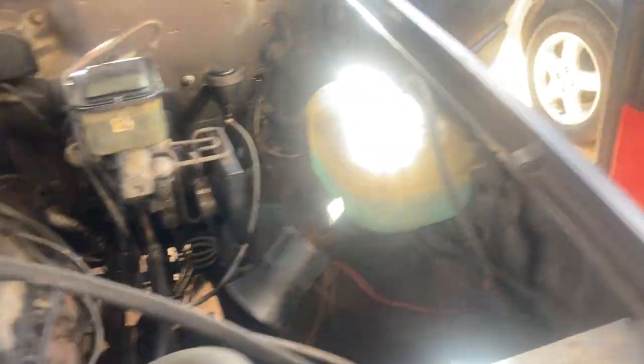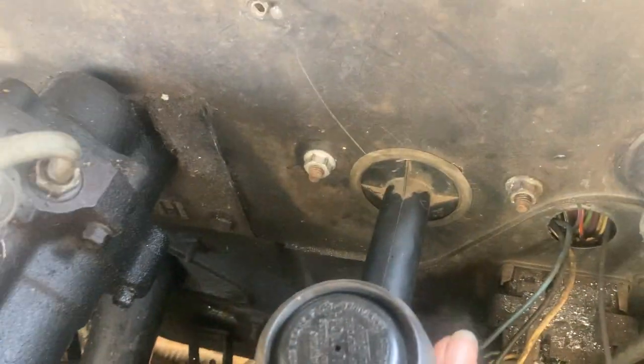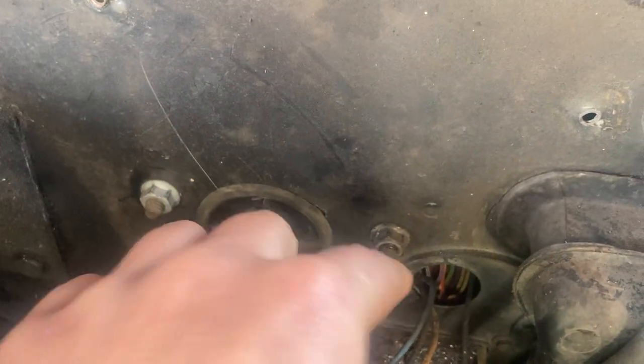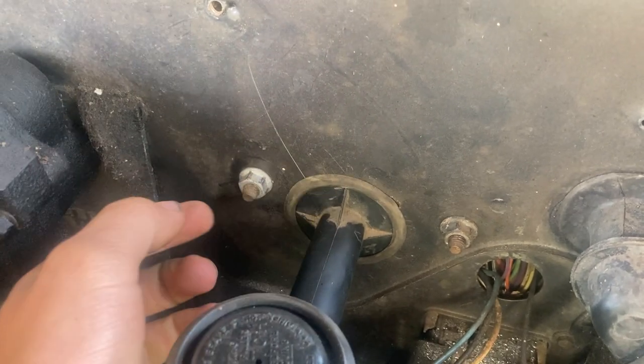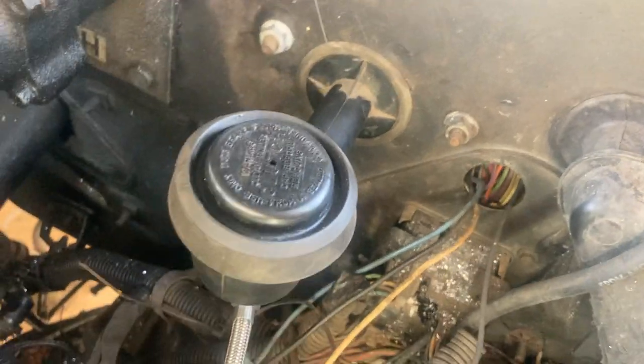On the firewall you have to drill three holes: two small holes for the clutch pedal — the clutch pedal has studs that come through and then you put the nuts on — and then you have to drill one big hole for the master cylinder.